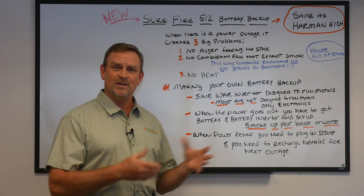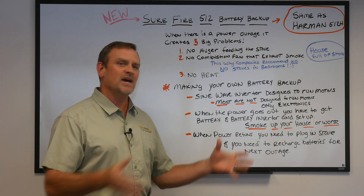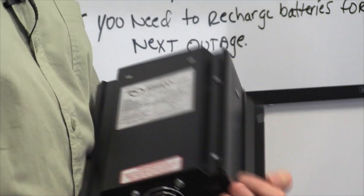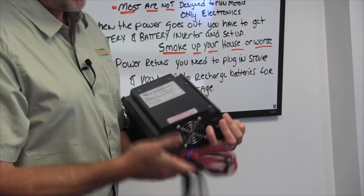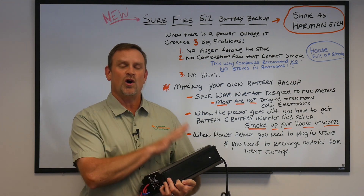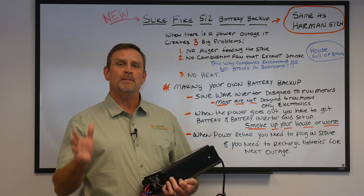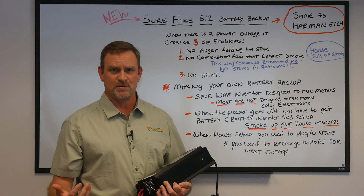Then when power returns you take the inverter and battery off, plug your stove back in, and then you've got to take your battery and charge it somehow. The way the Surefire works is such a simple concept by comparison. You plug it into the wall, plug your stove into the back of the unit, connect the cables to the battery, and leave it there — that's it. When the power goes out, it automatically switches over to battery power. When grid power returns, it immediately switches back and starts recharging your batteries so you're ready for the next outage.